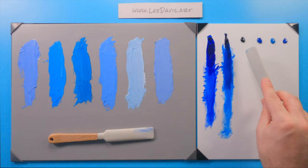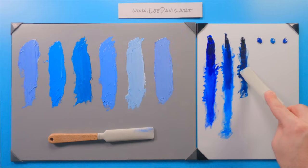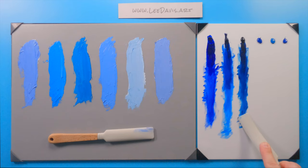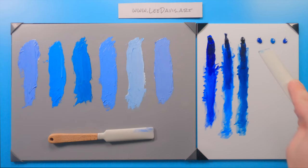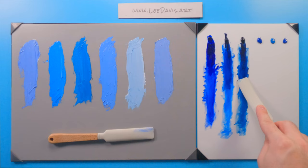Moving down the line, we have Prussian blue. Look how dark this is — it's such a dark pigment, it's almost black straight from the pile. But as you draw it out, you can see it's a really nice color. It's a little subtle, the difference between phthalo and Prussian, but that's a beautiful color.